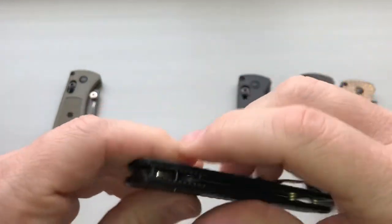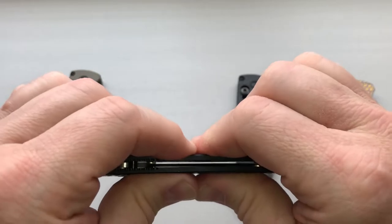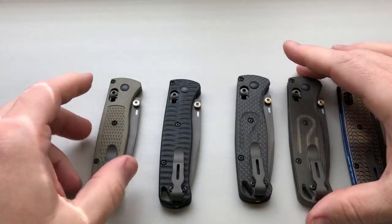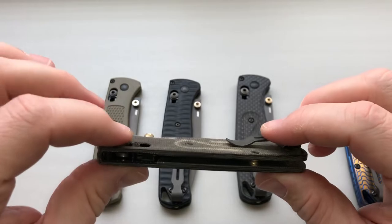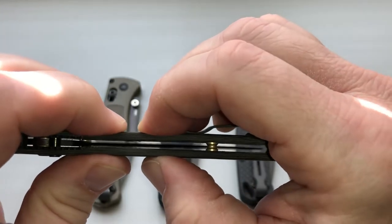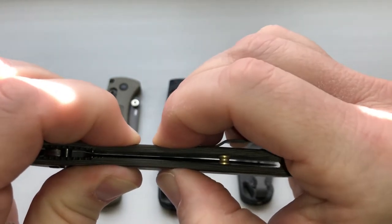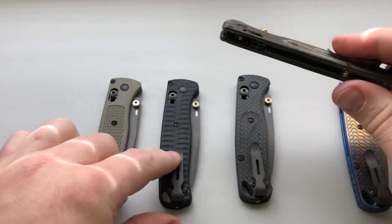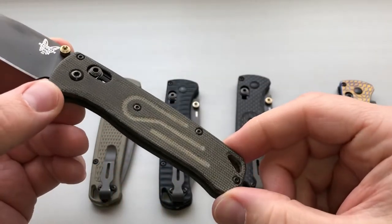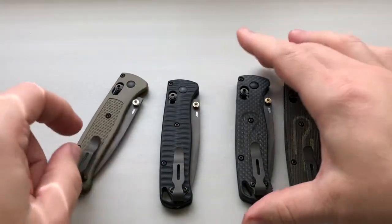You can still hear it flex a little bit. With the G10 or the plastic, it's not going to hold up to crazy amounts of abuse just because of the material. And then we'll go with the micarta, which was a limited run done by Rogue Blade Works — there's a little tiny bit of flex, probably about the same as the G10. The micarta scales are great; hopefully they come out with another run because I enjoy that one quite a bit.